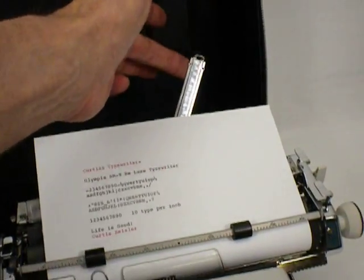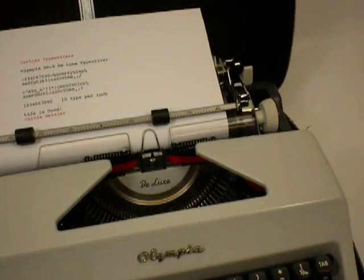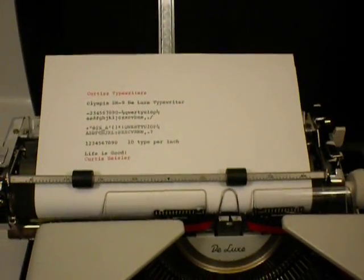There's a paper support. It drops back down and locks into place. This is the paper release — you can square up the paper.